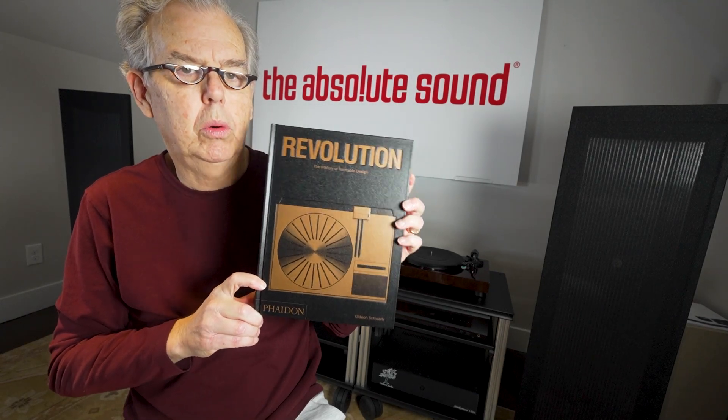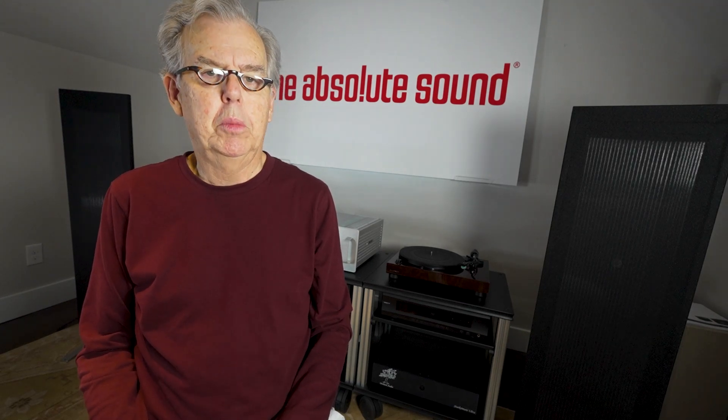The book is called Revolution. It's by Gideon Schwartz, and it was published in 2022 — pretty up-to-date, going through about 2020. What's really interesting about this book, and what I really enjoyed about it, is how it covers the early days of turntables. What stood out for me was the deep coverage it gives the early acoustic era.